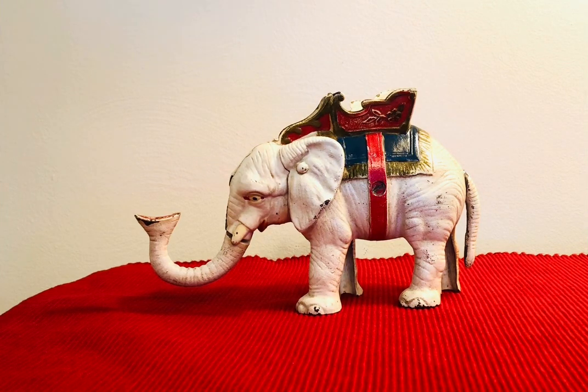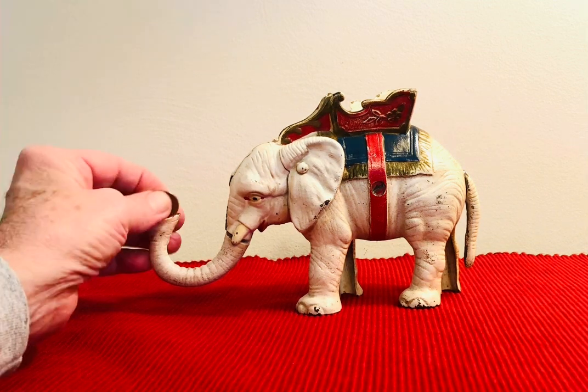Tonight I'm going to do something I haven't done — show you four banks all in one video. This is the elephant called 'How to Pull Tail', made by Hubley.